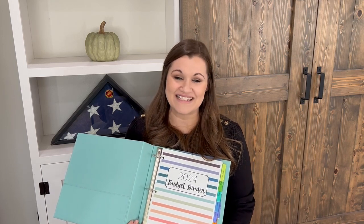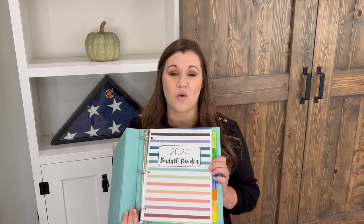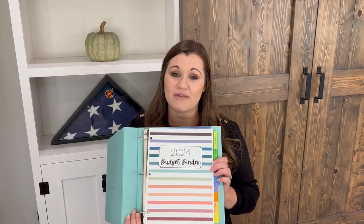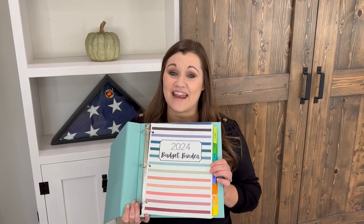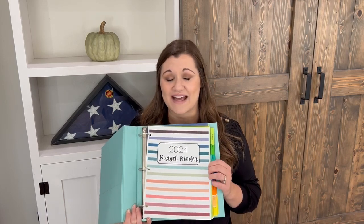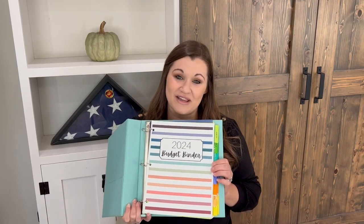I hope you guys enjoyed this walkthrough of the 2024 budget binder. If you have any questions, please leave them in the comments below or send me an email for longer questions. This sale is going through October 27th at midnight — 30% off with code EARLYBIRD. You can grab the 2024 budget binder, the digital budget template, or any of the other budgeting bundles. This launch sale is the largest discount they'll be on. I hope you enjoyed this and I'll see you in my next video — bye guys!